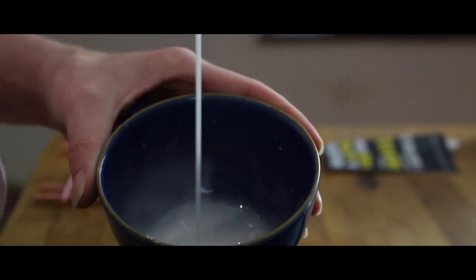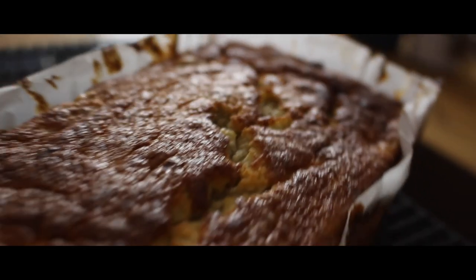Mix together icing sugar and water until you have a nice consistency. Now drizzle all over that lovely banana bread. Serve warm with a cup of coffee. Enjoy.